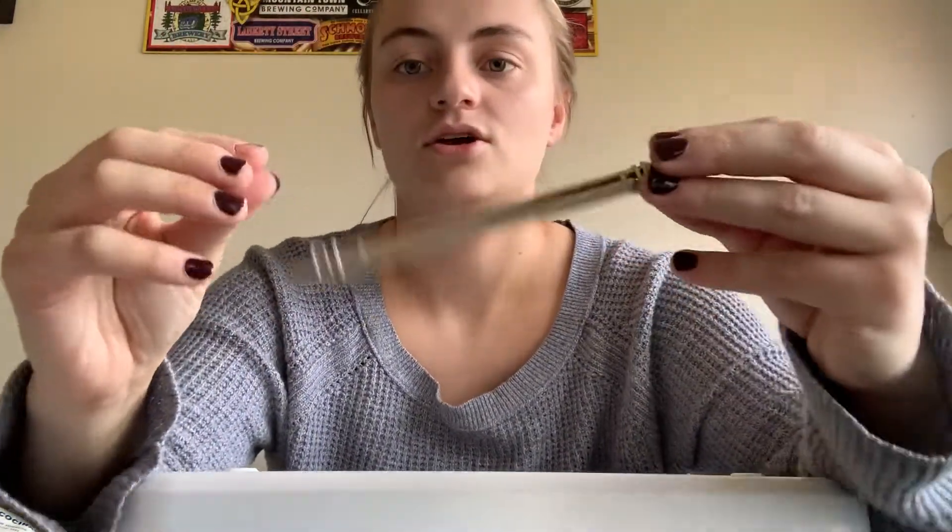Then you take one rubber band and put it around one side of your harmonica. Now you're going to take one of your little toothpick cuts and slide it into your harmonica right next to the first rubber band. Then you're going to put your other toothpick on the other side like this and put your rubber band next to it as well. So when you're all done you'll have two rubber bands, two toothpicks, and a piece of paper in the middle.